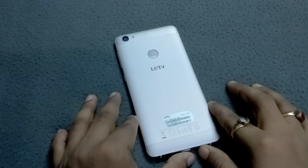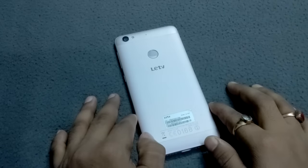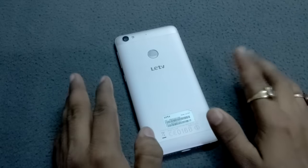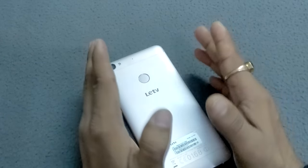Hey friends, I'm your host Hara from TechnicTrade. Today I'm going to give you a full review of Leeco's new device, the Le 1s. The device has just launched in India, so here I'm going to tell you the full review of this device.